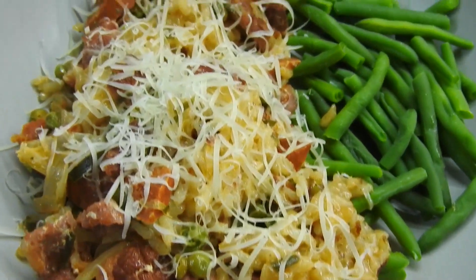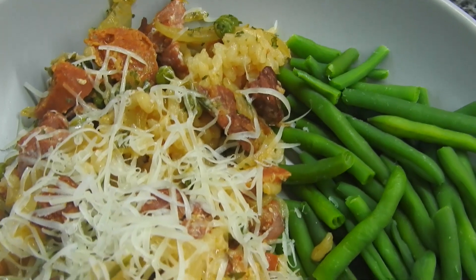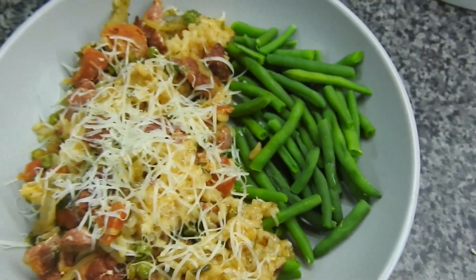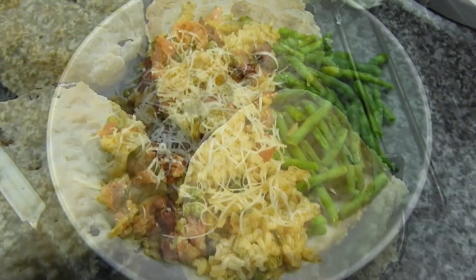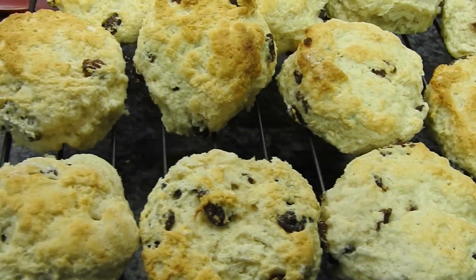This is risotto — Steve's got green beans inside of his — and it's got bacon and chorizo in it. Some scones too; the kids want some scones with their cream and jam.